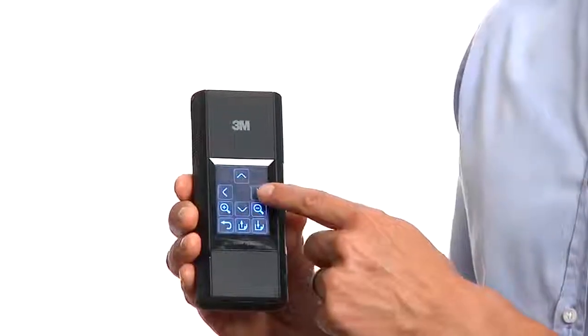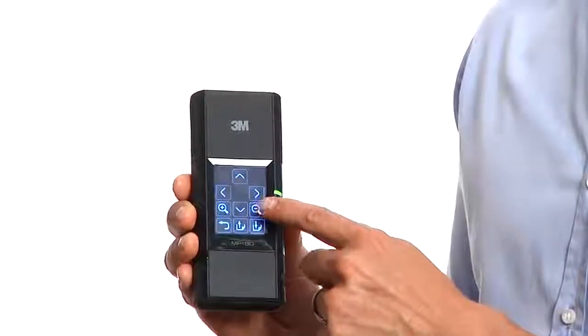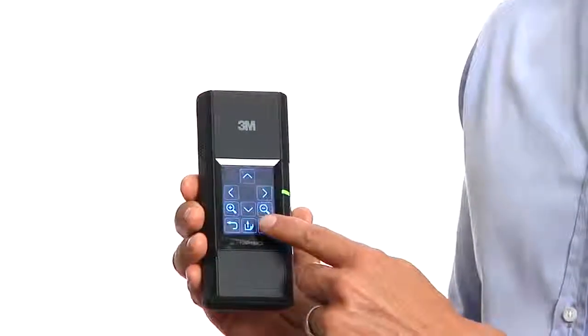Once open, you can move forward and backward between slides. You can zoom in or zoom out, or move to the next presentation.